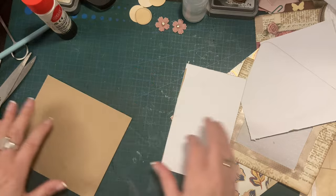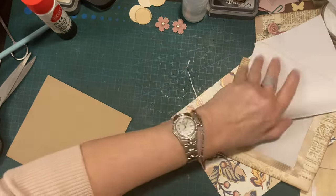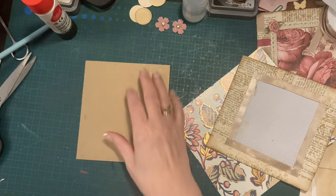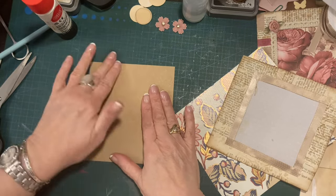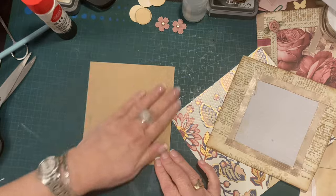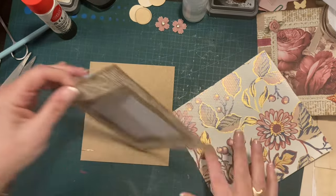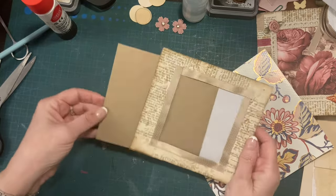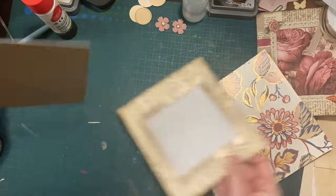It's not actually a tag — it's a journal card. Does it go in all right before I do anything to it? Yep, it's fine.